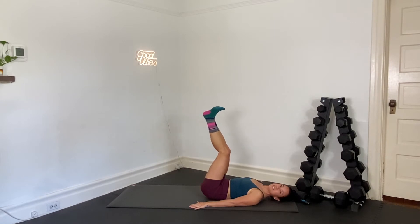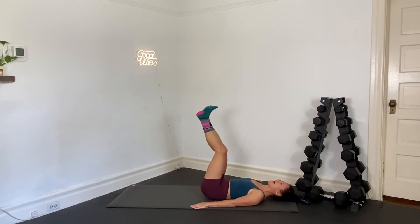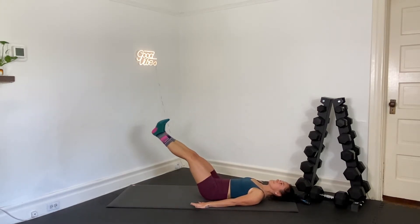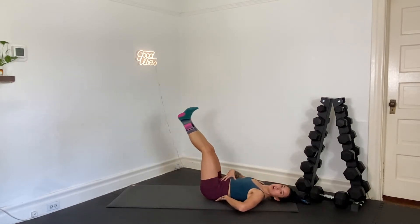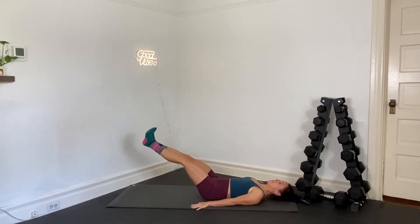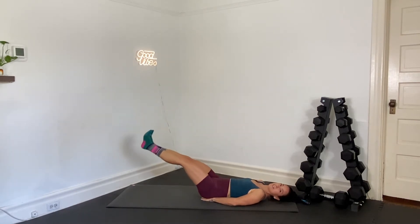Beautifully done. We've got leg lifts in 15 seconds. We're just going to lower and lift the legs. We want to keep the low back rooted to the ground. Turning this into leg lifts in 3, 2, and 1. From here, we're going to lower, exhale, and lift. If your low back pops up off the ground, try not to drop your legs down so low. Keep your low back rooted. If you have any issues with the low back, give yourself some support — plant your hands right at the low back region.